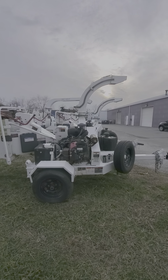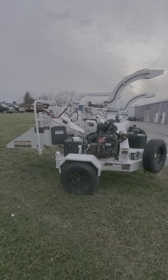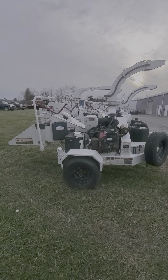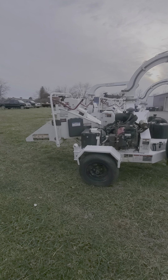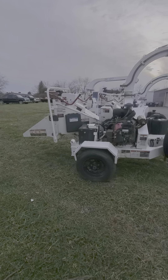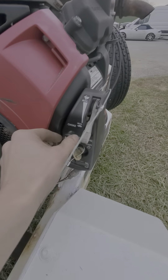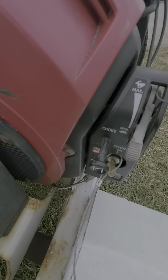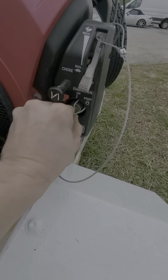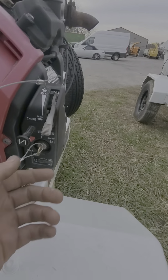Second video here — 2013 Altec DC610, single owner unit, 569 hours on the hours meter. It does have feed sense, which is basically auto feed; it controls how much wood is being pulled in at any given time. To start it, pull your choke out — there's a little notch right there that shows you where it needs to be. Turn the key once, it'll show you the hours: 569 and a half right now. Go ahead and start it.